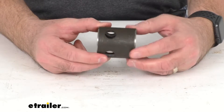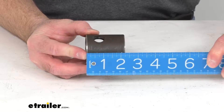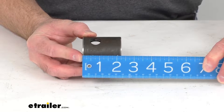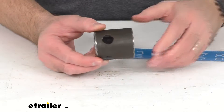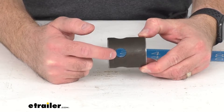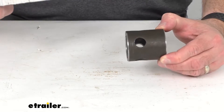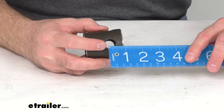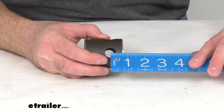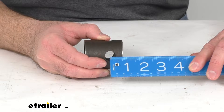Let me pull out my ruler here and give you some overall measurements. The overall length of this pipe is going to be right at 2 and 1/4 inches, and the distance from the center of the pinhole to the near edge — lining up my ruler here — is going to be right at 3/4 of an inch on that measurement.